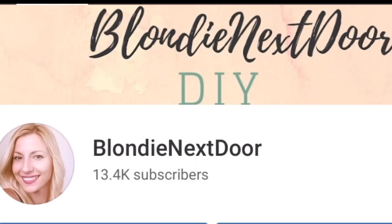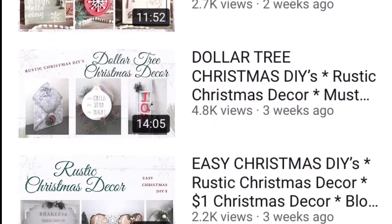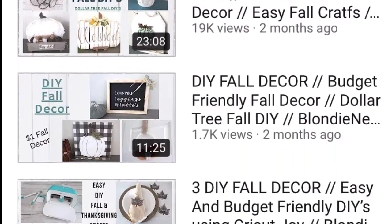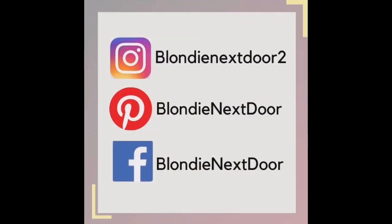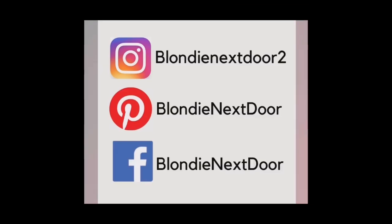If this is your first time on my channel, welcome — I'm Jelena, and I absolutely love crafting. It is my passion. I love doing inexpensive projects and showing you how I make them. If this interests you, I hope you'll look around my channel, watch some other videos, and hopefully subscribe. Don't forget to click the notification bell so you get notified when I upload. Also look for me on social media on Pinterest, Instagram, and Facebook.